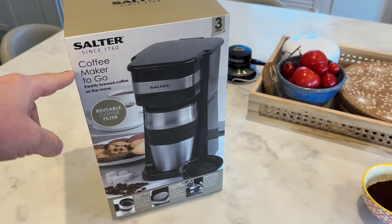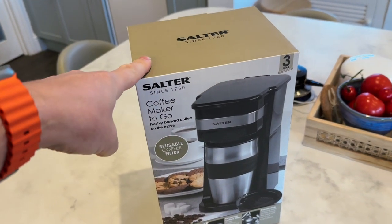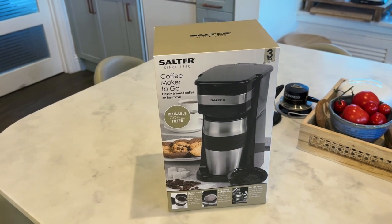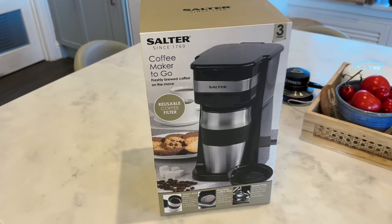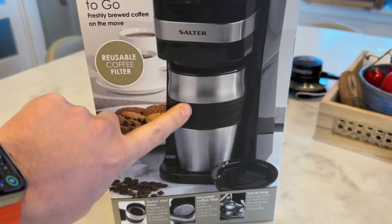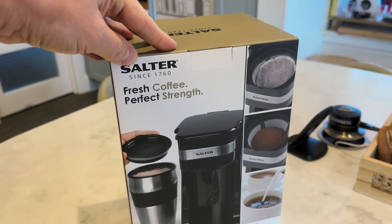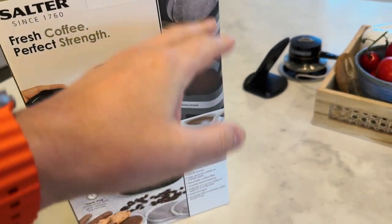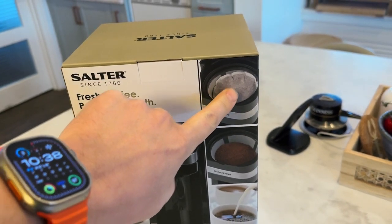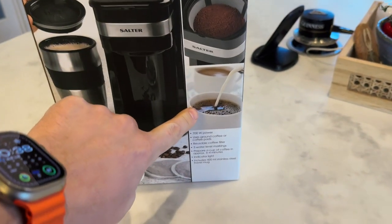So here it is — the Salter Coffee Maker To Go. I'll leave links down where you can go and get this; I'll probably leave links on Amazon, but as I said I got this from Asda, it cost me £20 — it's ridiculous, it'll be around £20 to £25. Freshly brewed coffee on the move, reusable coffee filter. I think the quality will depend on the coffee — I've got some decent ground coffee to use. You can also buy coffee pods that you can put in as well.